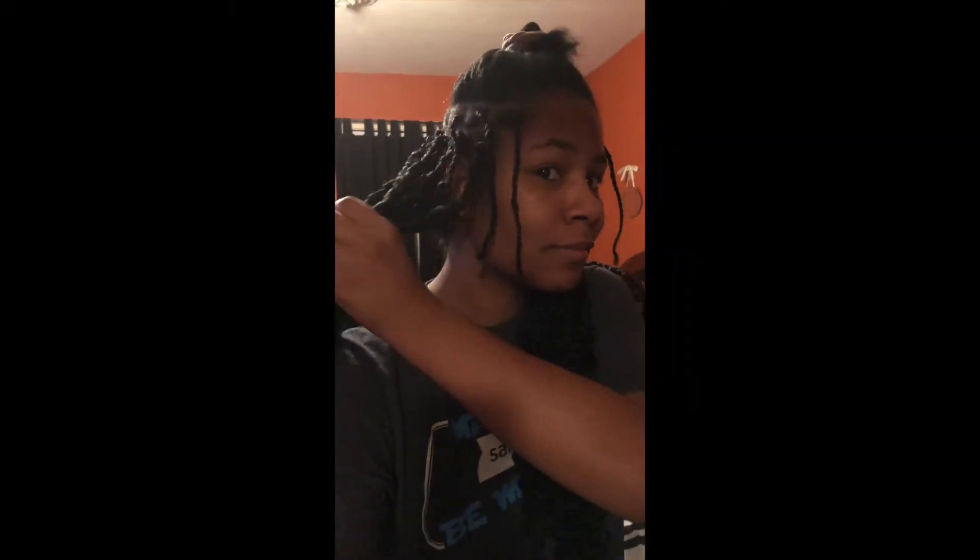Hey everyone, it's your girl TC. If you want to see how I achieved these bohemian box braids, please keep watching. As you can see, my hair is kind of halfway done. I'm going to record how I actually achieved my bohemian box braid look with crochet hair.